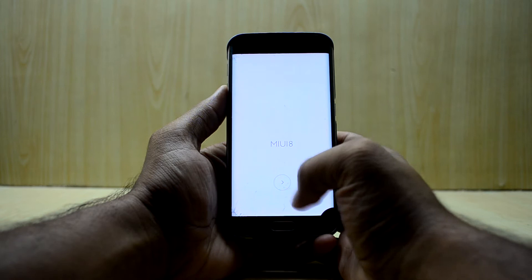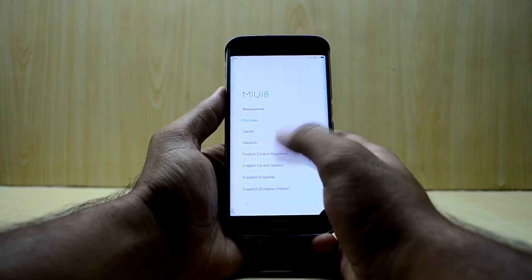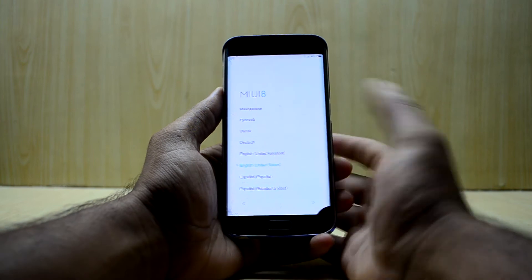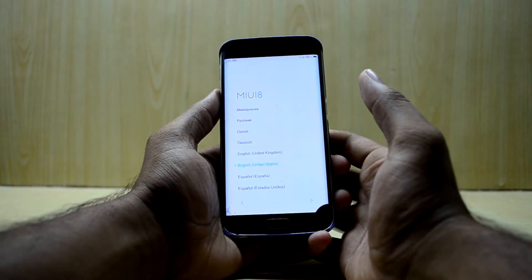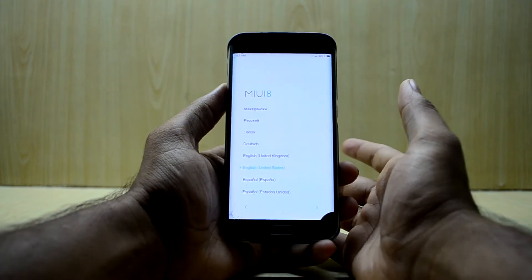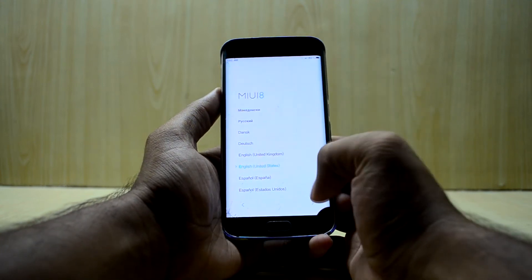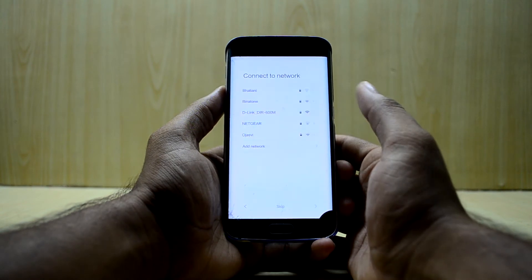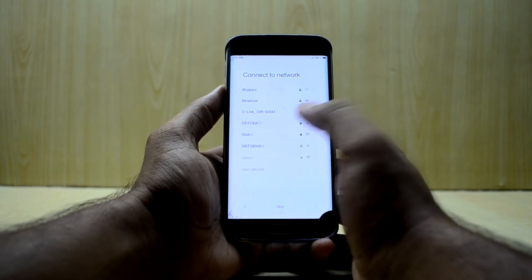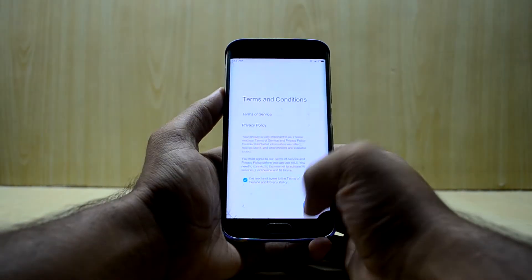The device has just booted up and we have MIUI 8. Going into the setup now — you'll have to select English here because it is the only language working correctly in the setup. You can change the language afterwards, but during setup you must choose English. Select Next, then you can connect to your Wi-Fi network.